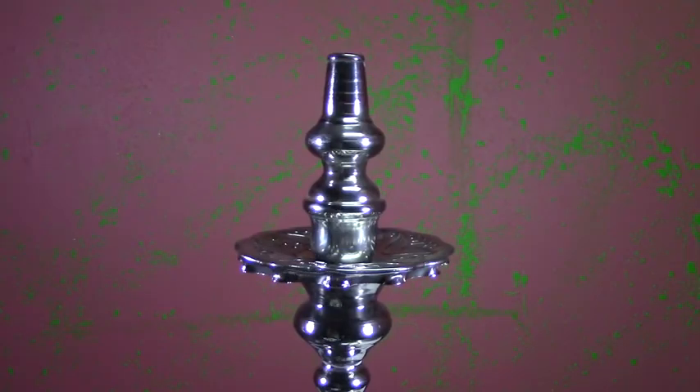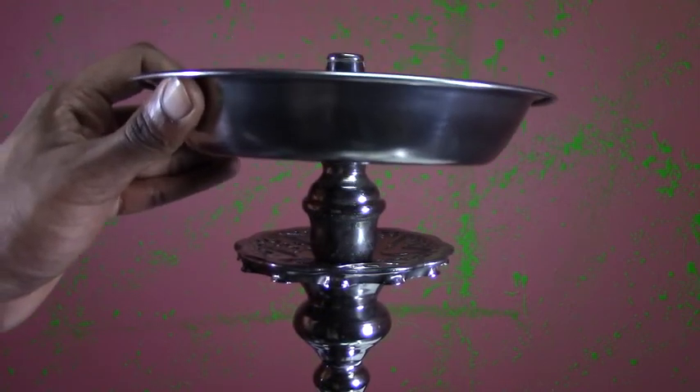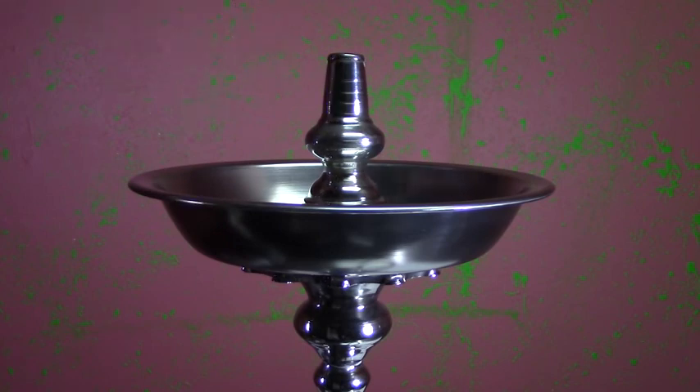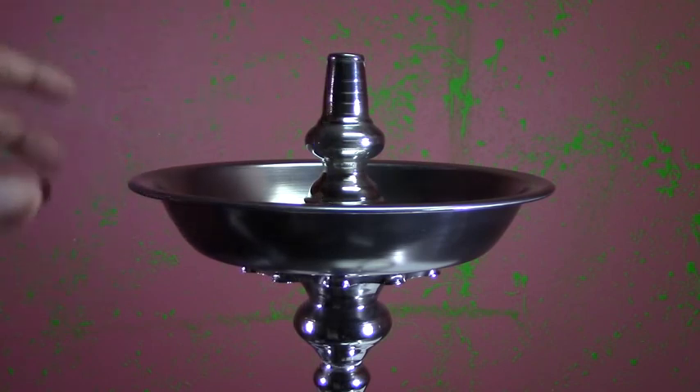As we climb up this ladder of assembly, one of the last pieces before the hookah bowl itself is the coal tray. This is what holds your lit charcoal and sometimes unlit charcoal. It's also where you dump off ash during your session. It's a very useful piece, so make sure you keep it clean.